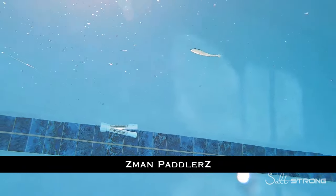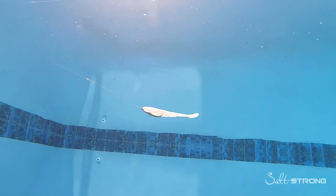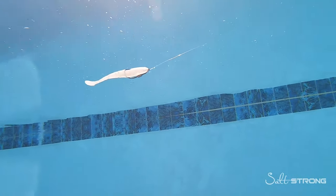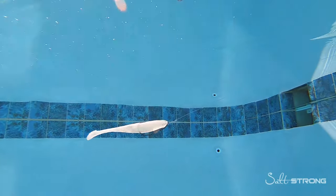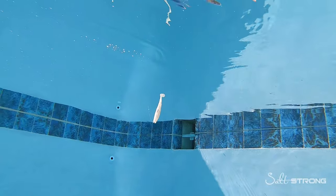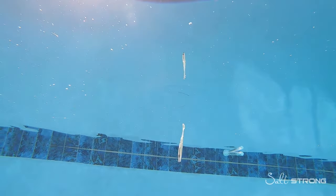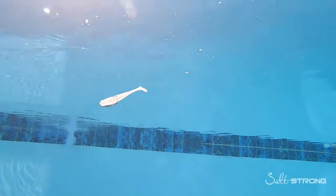Next lure up is the Z-Man PaddlerZ. This lure has a very skinny tail section so it doesn't give off as much vibration. If you have fish that are very finicky or skittish, this would be a great choice, though I would mainly throw it in clean water where you don't want as much vibration as something like the Slam Shady Bomber. Where this lure really excels is when you twitch it — because of Z-Man material, it sinks very slowly, so you can do a slow aggressive twitch and get a really good action, almost like a combination between a jerk shad and a paddle tail.